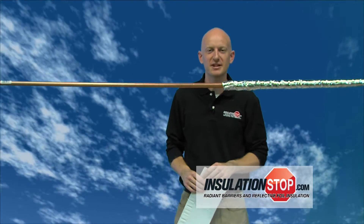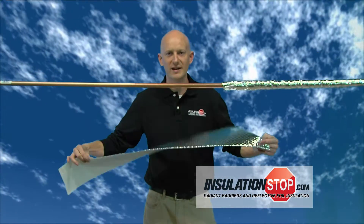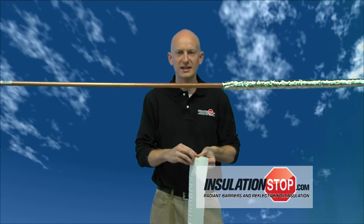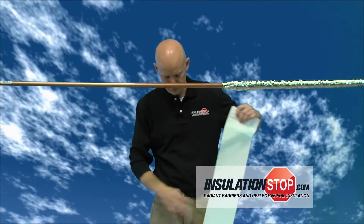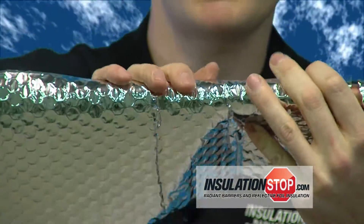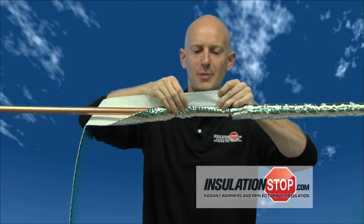The linear pipe wrap is different than the spiral pipe wrap. It's foiled to one side, white to the other side, and it includes an adhesive strip to make installation a breeze. The six inch wide linear pipe wrap is excellent for three quarter inch, half inch, or one inch copper pipe.